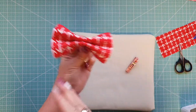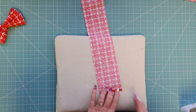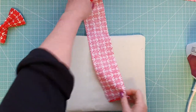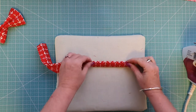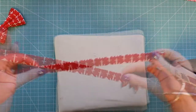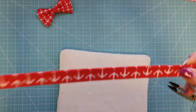Now we're going to make the neckband. Take your 15-inch strip of fabric and on each end fold in about a quarter of an inch — just eyeball that. Then fold it in half with wrong sides touching, bring the raw edges into the center, and fold it up on itself to create your strip. Stitch all the way along the long open edge, getting as close as you can to that open edge. Set that aside.